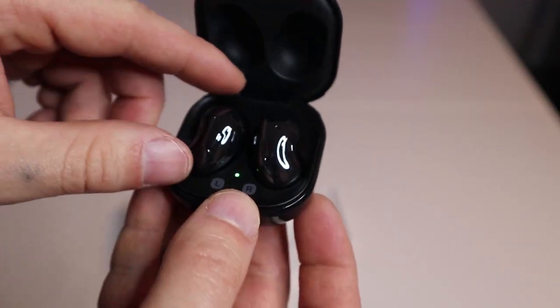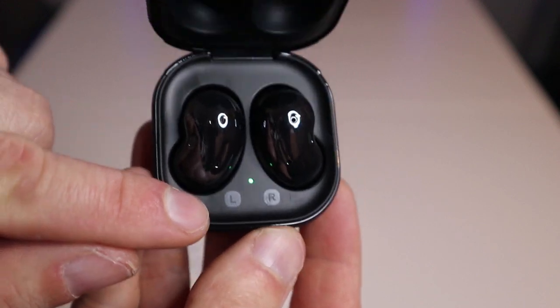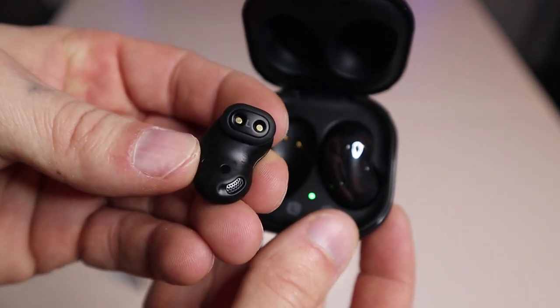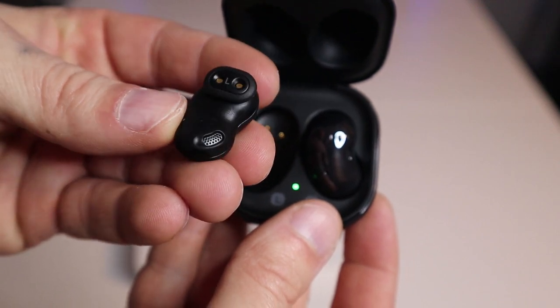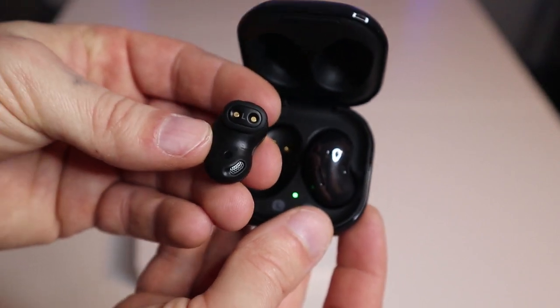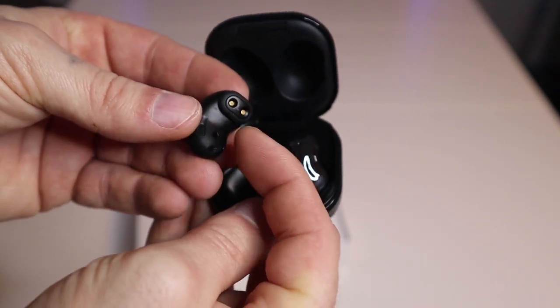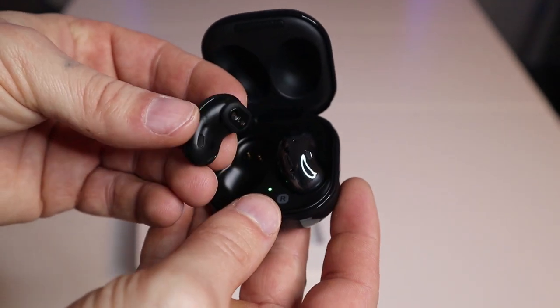Once connected to your device, they're really easy to use. A single touch on the outside will play or pause the track. If you double tap it, it'll play the next track or answer and end a call. Tap it three times and it'll play the previous track, in case you want to re-listen to a song.